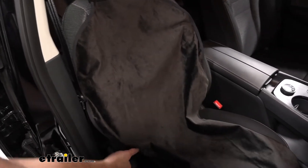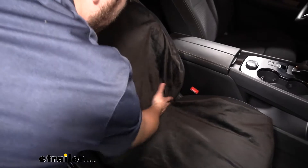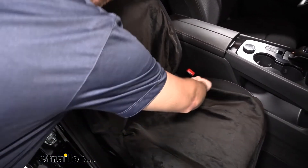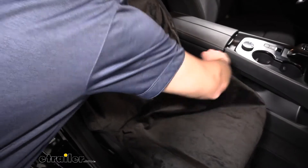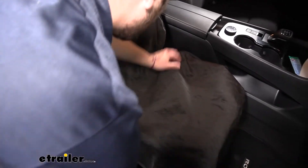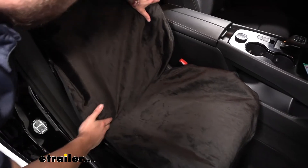And now we can start seating our cover. I like to just kind of push them down just a little bit into that hole, and then getting out these fringes to the sides. That way we are covering the entirety of our seat. And we're good to go.